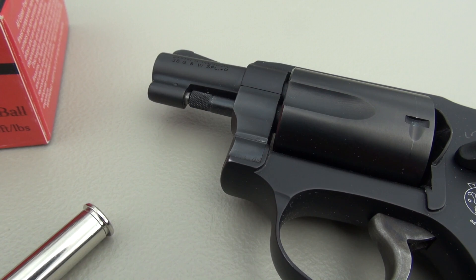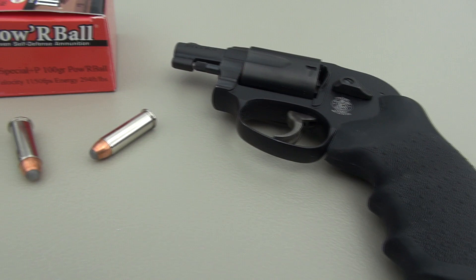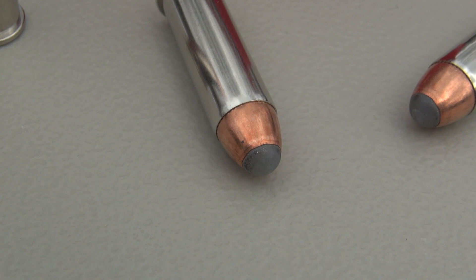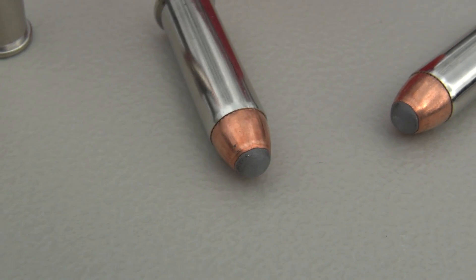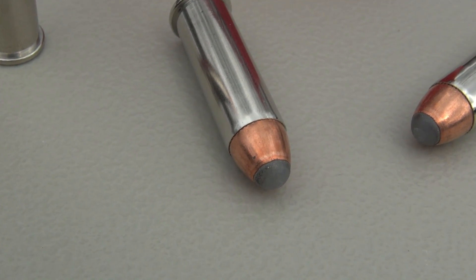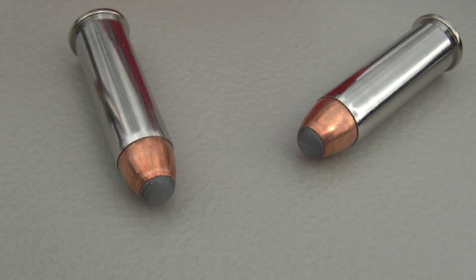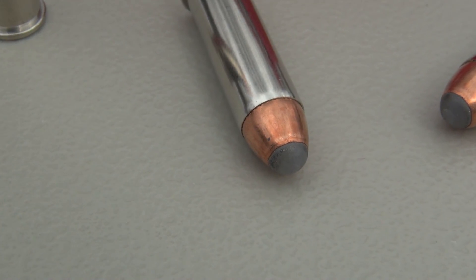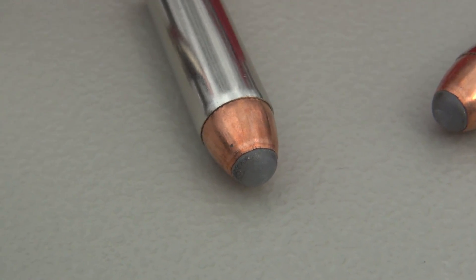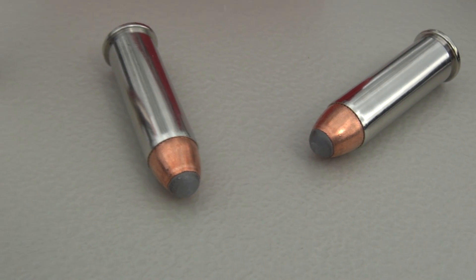I'm coming in at 1,070 feet per second, 5-shot average, and very controllable in this lightweight handgun. As for the bullet itself, there is a lead core and a copper jacket, but filling that cavity is a polymer ball. In a semi-auto, that is meant to enhance feed reliability so it performs like a full metal jacket from a feed standpoint. In any handgun, the characteristic is to have controlled expansion and not allow that hollow point cavity to plug as it's going through fabric and denim.